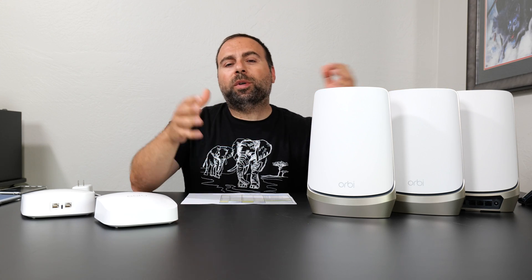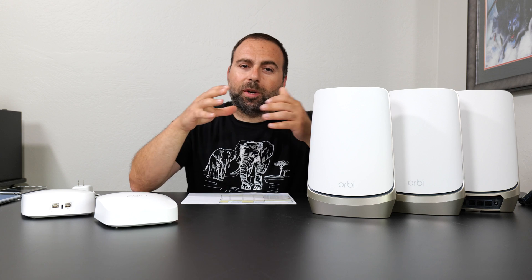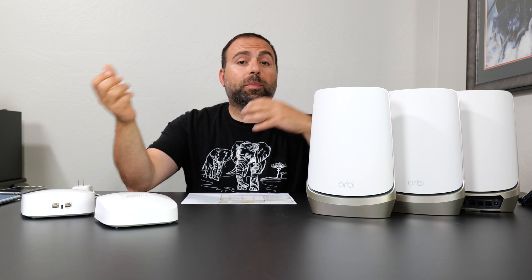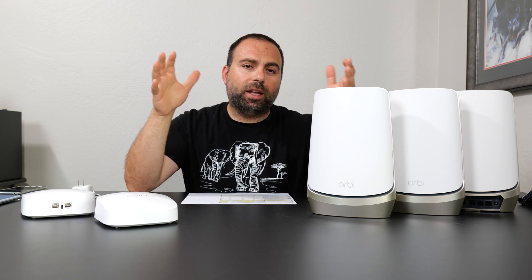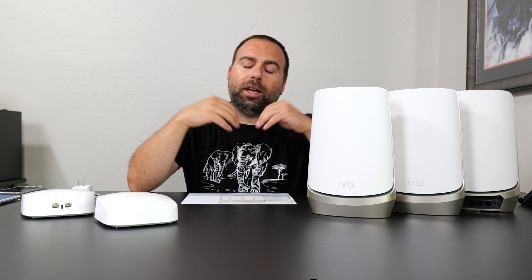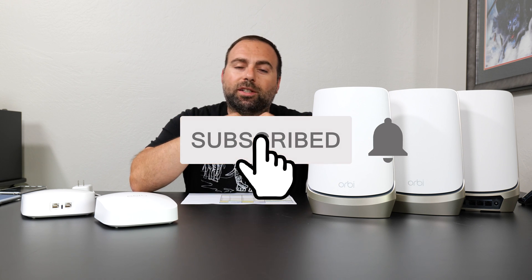Now that we're back with all three Orbis, I did want to say thanks to Netgear for sponsoring this video. Just as a heads up, I actually bought both of these mesh systems myself, with my own money, a few months back, and I've reviewed them individually — I'll put those links in the description below. And while you're down there, smash that subscribe button.